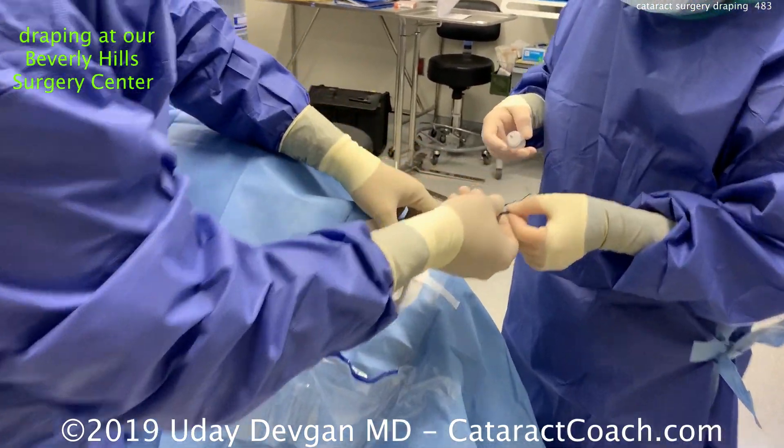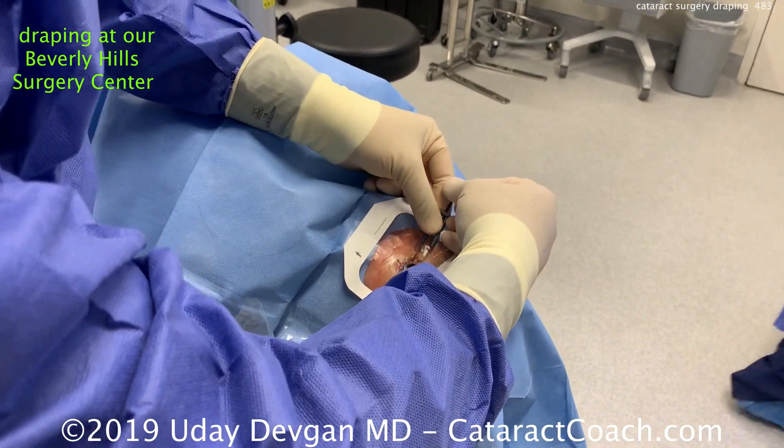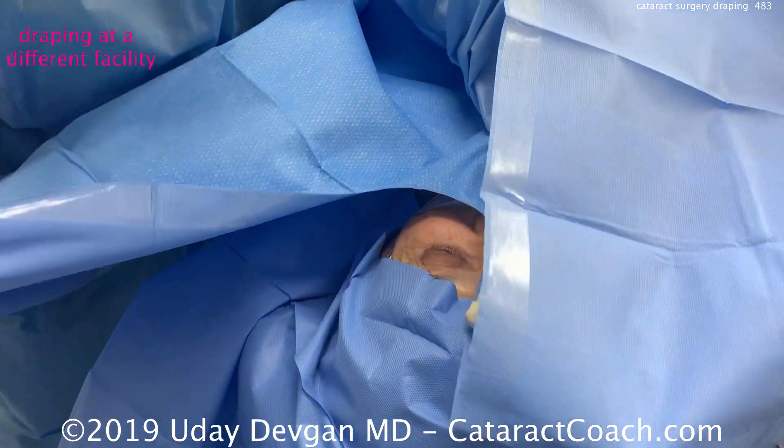We'll do it for the lower lid as well, and so without touching the skin at all, we're able to drape it so that every single eyelash is out of the way and there's a clear plastic drape around the lid margin.